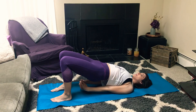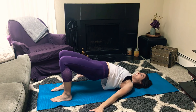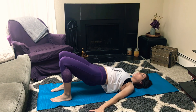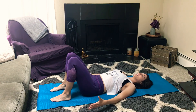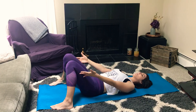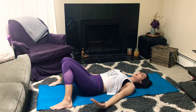Once you're in bridge pose, you can stay here 30 seconds to a minute. When you're ready to come down, release those hands and as you exhale, very slowly lower down one vertebrae at a time. After a little bridge or inversion, I like to just neutralize the spine — walk your feet out to the edge of the mat, let the knees come together to touch, and just let that spine come back to neutral.